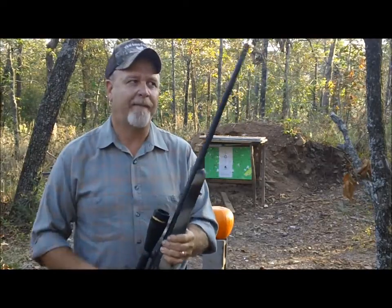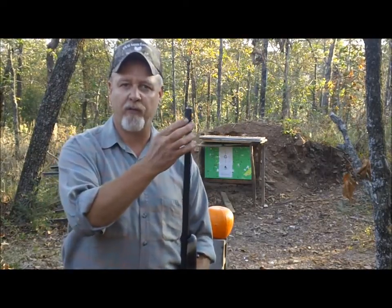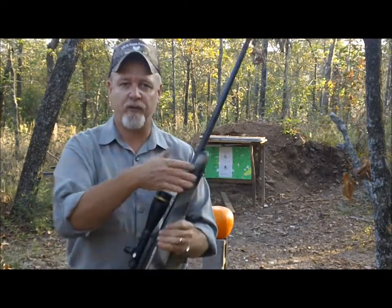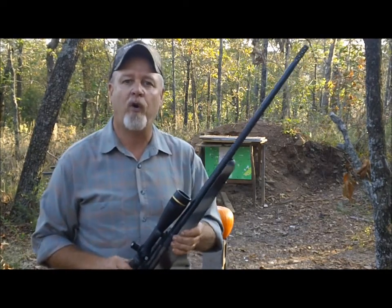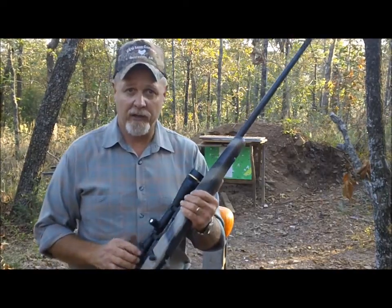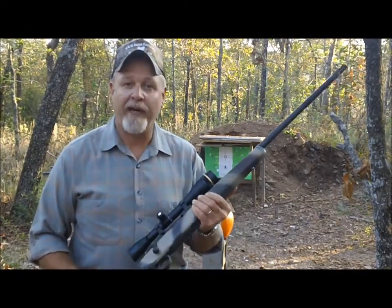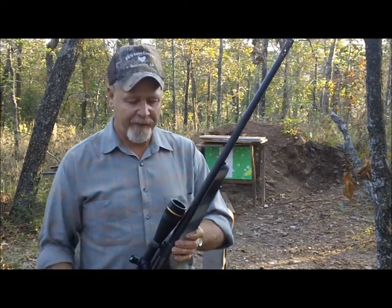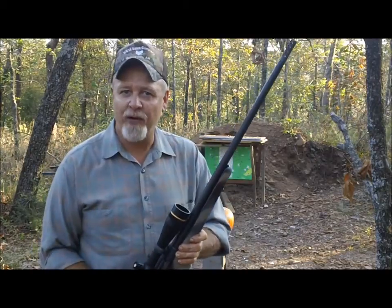It's got a Leupold scope on it. I put a muzzle brake on there because the recoil was a little bit too much for me. This rifle is capable of shooting half-inch groups at a hundred yards, and I can't wait to take it out to 250, 500, and 600 yards to see what it'll do.